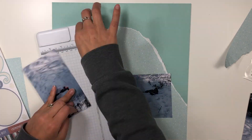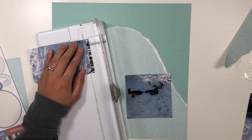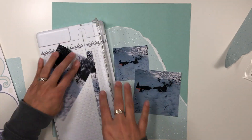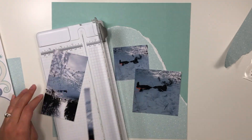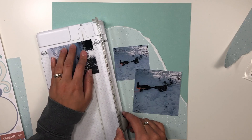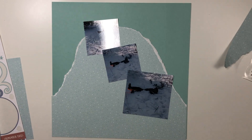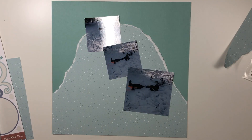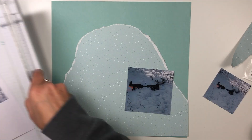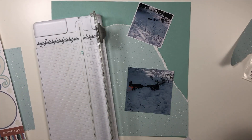What I'm going to be doing is scrapbooking these three photos of my dad sledding down our back hill — he thinks he is still just a big kid. I have a progression of photos of him coming down the hill. I cut the top two to about three by three and the bottom one to four by four, and then I ripped one of the subtly patterned papers into a hill shape.